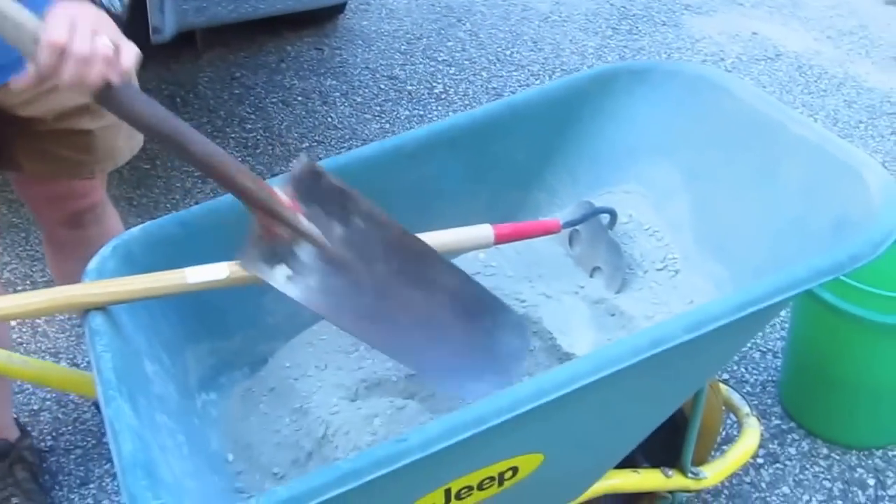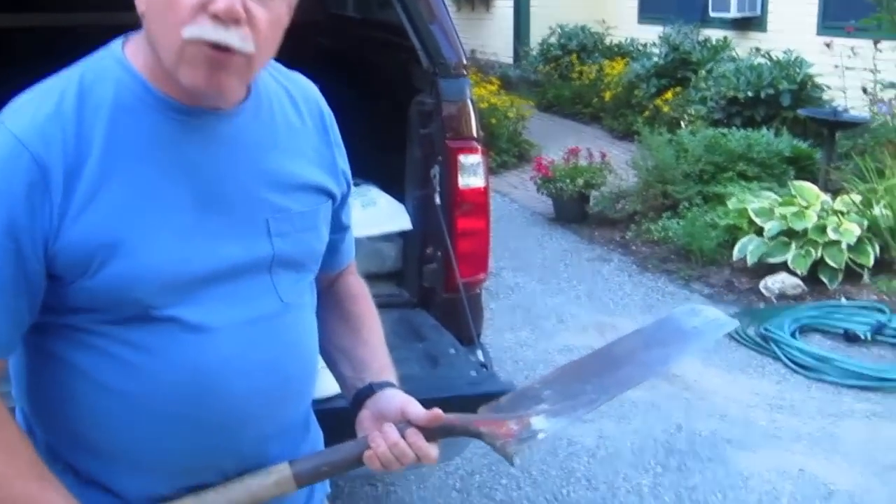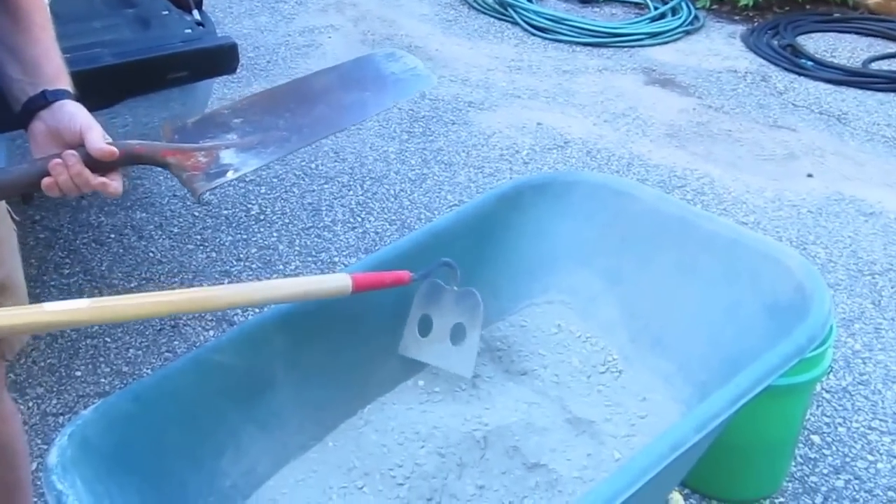I want to show you how stiff I want to get that mixture, so I'm going to go ahead and pour the water in now. These are the two tools I like to mix with: a nice duckbill shovel and a mortar hoe. We'll get a few shots of that as I'm doing it. Let's get started.